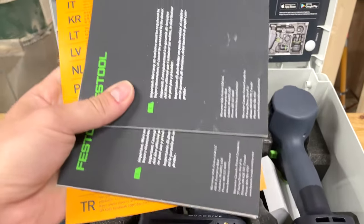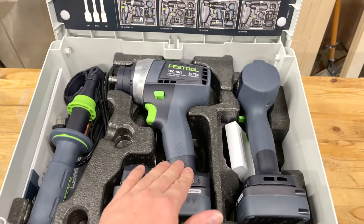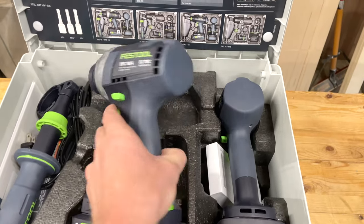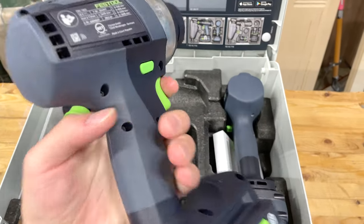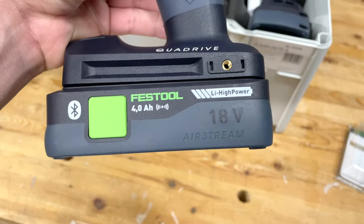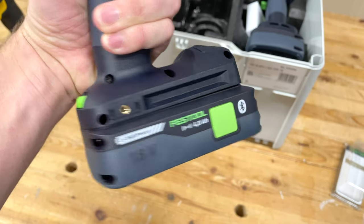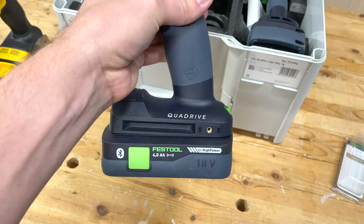So we get the usual documentation. I haven't really taken these out — I did just hold the drills but that was it. We have the TPC hammer drill and regular drill combo with a four amp hour Airstream battery, which will also work on my track saw.